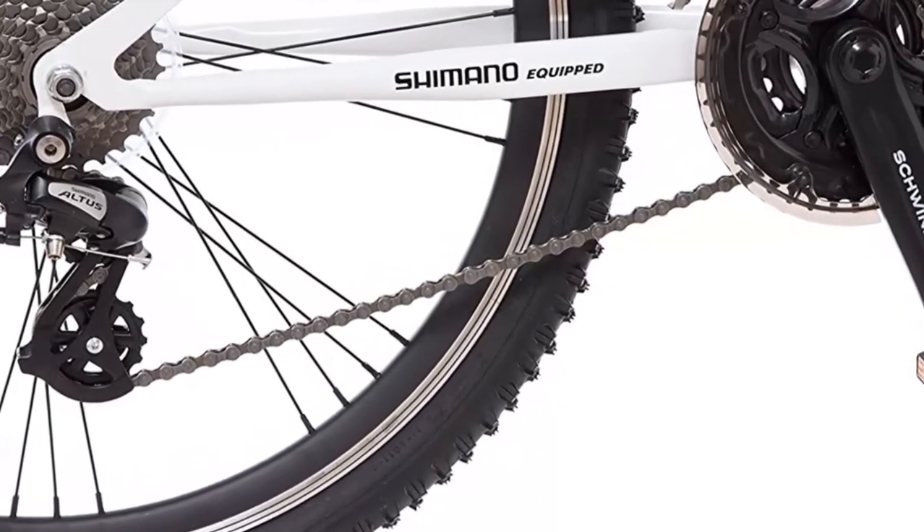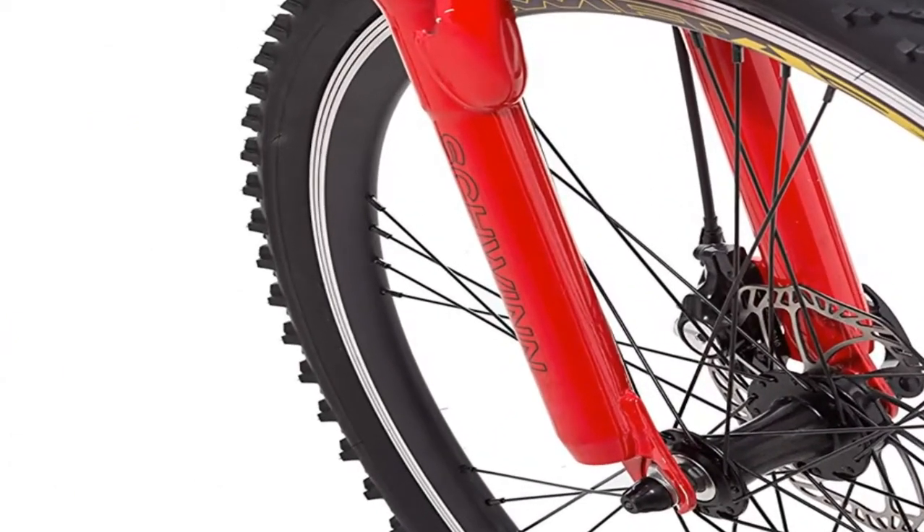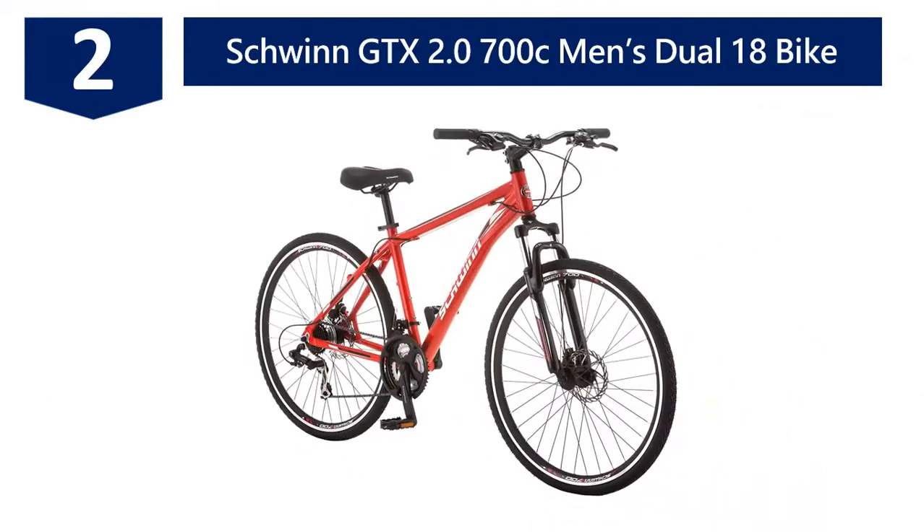Top-class alloy high-profile rims and bladed spokes help you drive smoothly on any surface. You will get an MTB handlebar and Schwinn 4-bolt head stem. At number two: the Schwinn GTX 2.0 700c men's dual 18 bike.